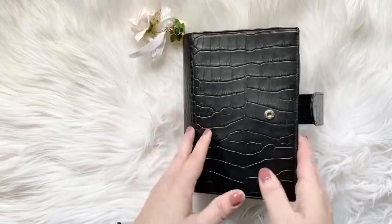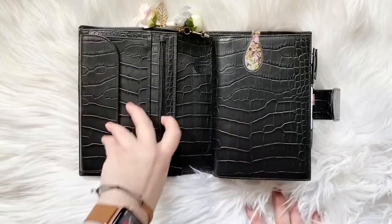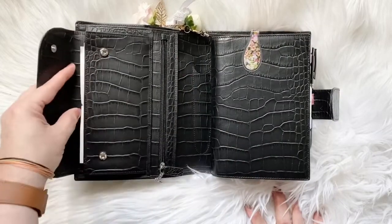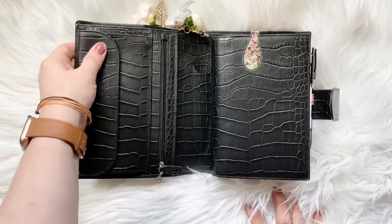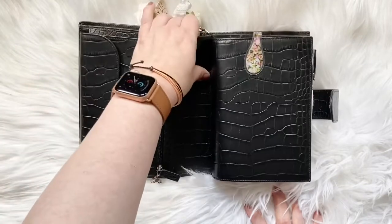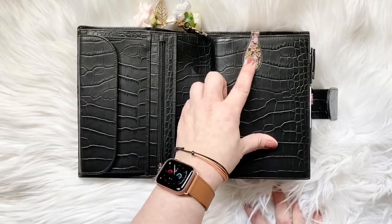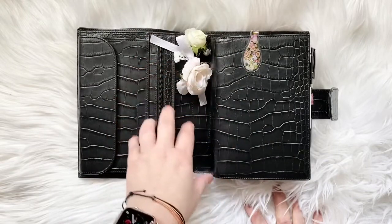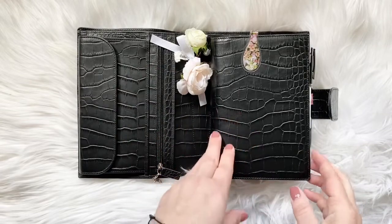So anyway, I'll stop chatting. Inside I have a zipper. This is just some stickers, some stickers. And here I have things like my checkbook and stamps. Important papers go in the back. I just have an Ollie clip. This charm is an old charm I've had for a long time. This is from the Planner Society.